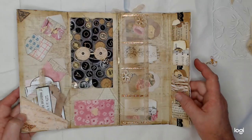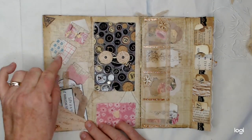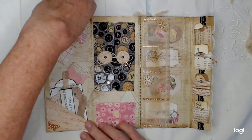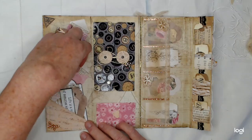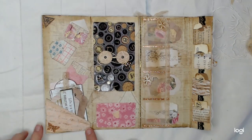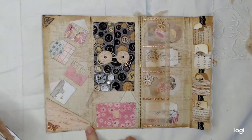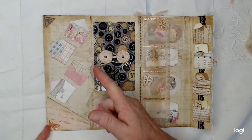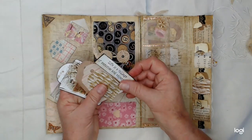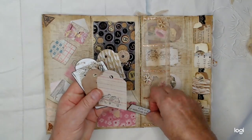Let's open it here. Over here I've got four miniature envelopes — each envelope has a little miniature something down in there for you to explore. And then I've got a little corner pocket. In my corner pocket I have just some tags and some stamped tags that I put in there.